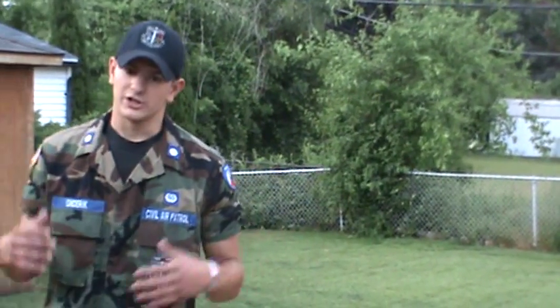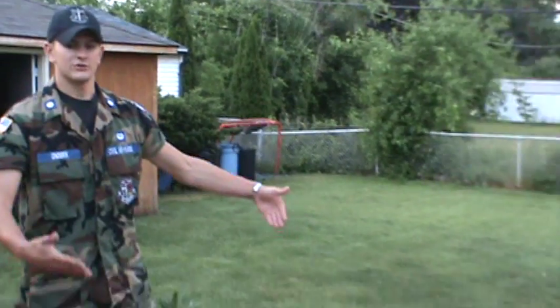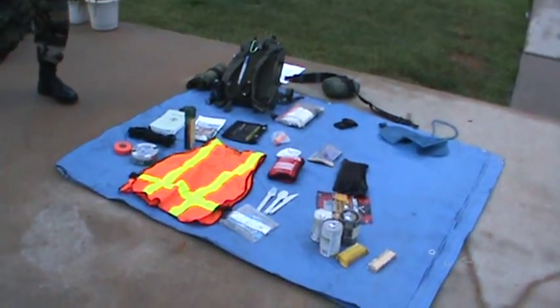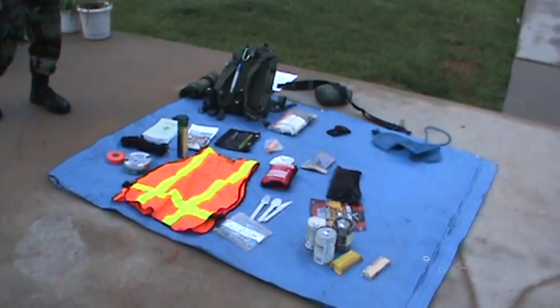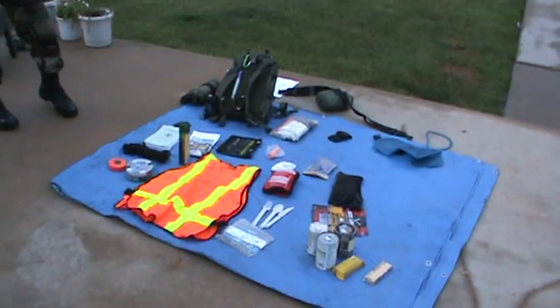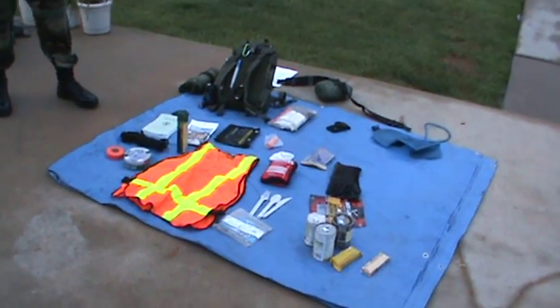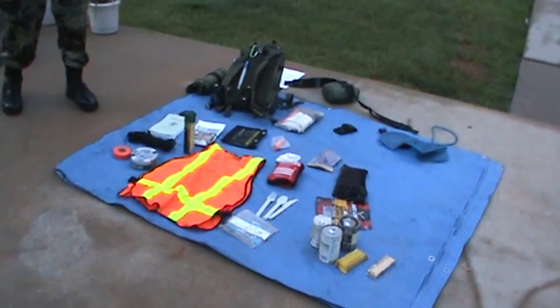When you get up to sign in, what's going to happen is you're going to lay your gear out just like this. You're going to take your tarp, lay all of your gear out when it comes to food, clothing, and all of your gear. It's all going to be laid out on here so when a SAR Academy staff member comes around, he can check you off, make sure you have everything, and if you don't have everything, you can go up to the store, grab it real quick, and then you'll be good to go for the Academy.